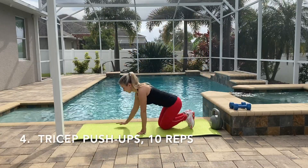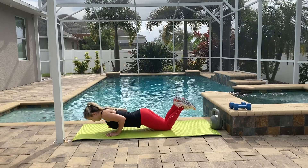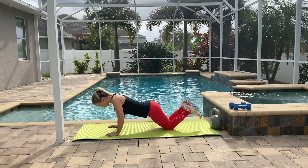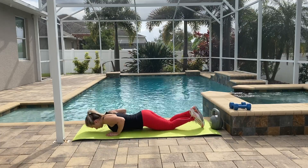Our last exercise is going to be tricep push-ups. I highly recommend doing this push-up, especially for women, because your arms are going to get toned pretty quick. Your arms need to stay close to your body and your elbows pointing back.